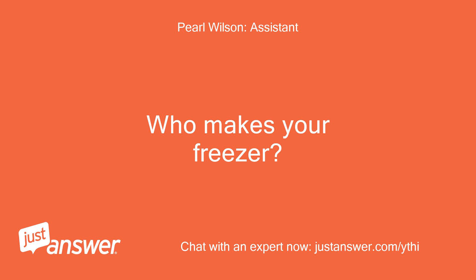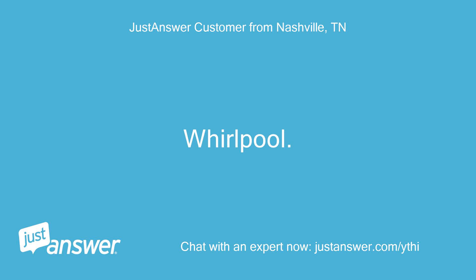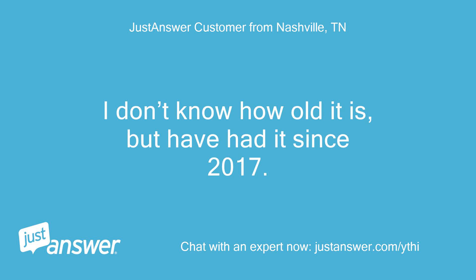Who makes your freezer? How old is it? It's a Whirlpool. I don't know how old it is, but I've had it since 2017.